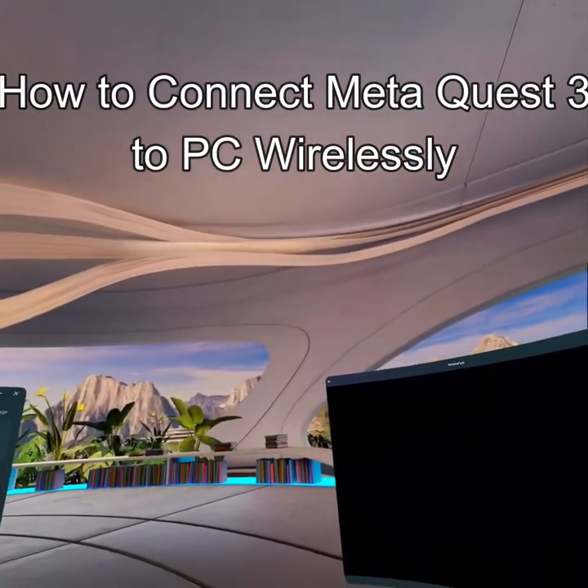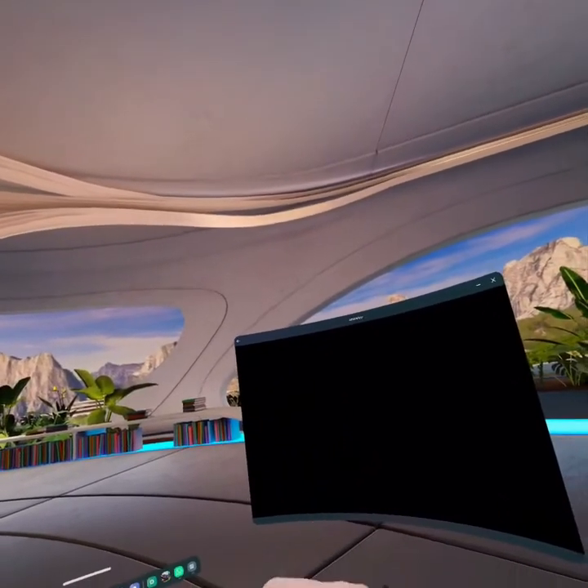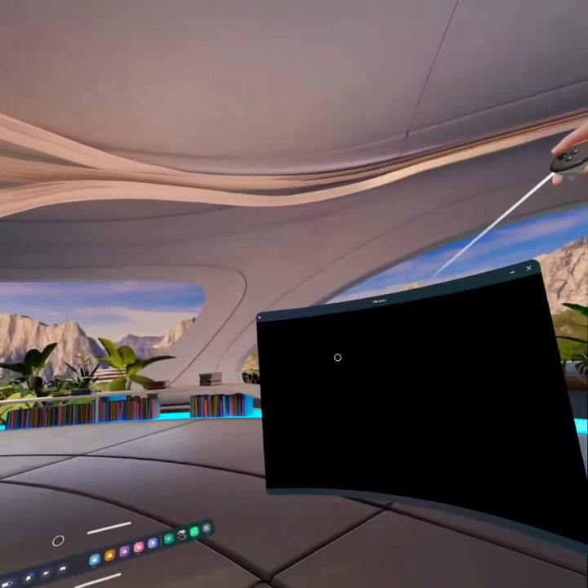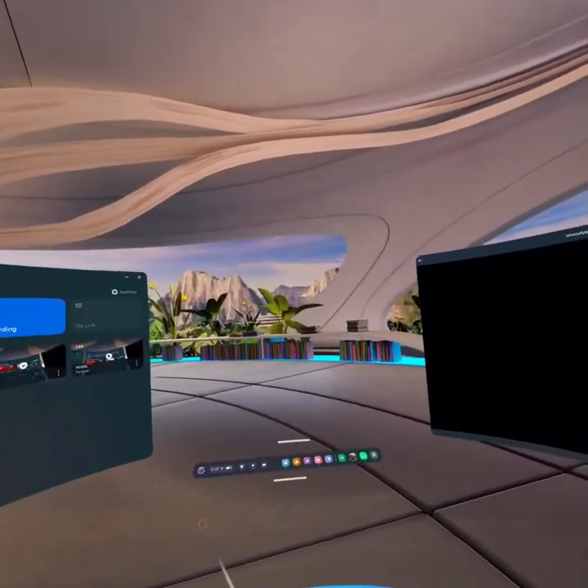Hello guys, welcome back to our channel Gaming Basics. In today's video I will be teaching you guys how to connect your Meta Quest 3 to the PC wirelessly.